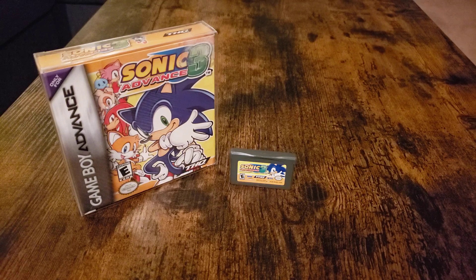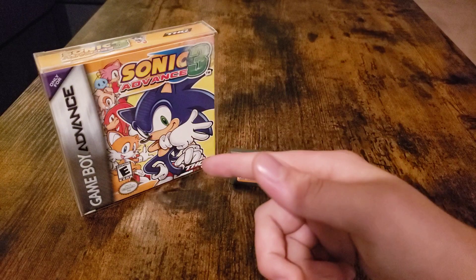Sadly it doesn't have the usual stuff like the poster, though it does have the instructions booklet which I will show you. It doesn't have the poster or the other goodies inside, but it's alright because I finally got one.